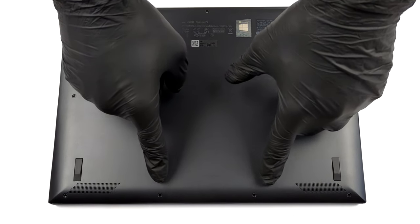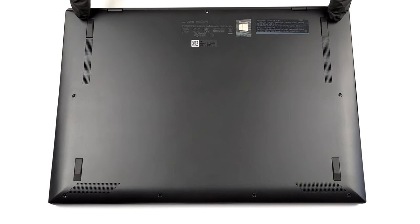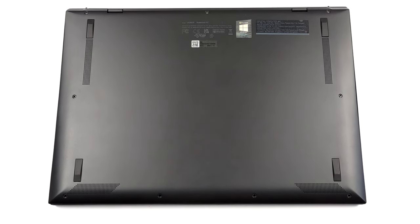Hello, this is Laptop Media, and today we will show you how to open the ASUS ZenBook SUX393 and what's inside of it.